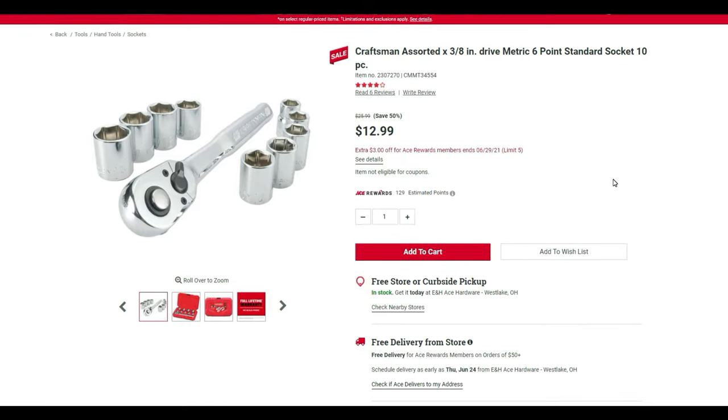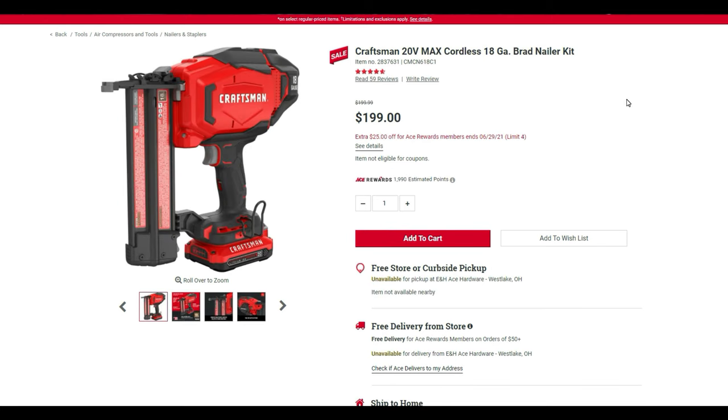There's a $10 three-eighths-inch drive metric six-point standard 10-socket piece set. The 20-volt cordless 18-gauge brad nailer kit is $200 — it comes with the battery — and with $25 off that brings it to $175.